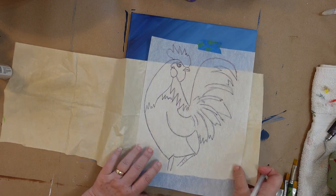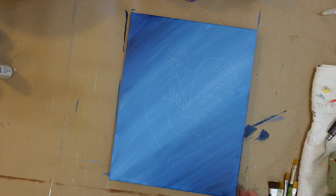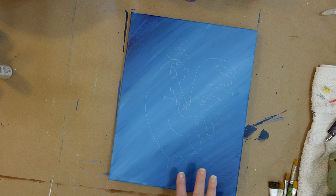Let me see what I've got going here. So there's my basic outline of my rooster — works pretty good. How long did that take? Not very long at all. And then you can come back and add in our colors. So that step is done.